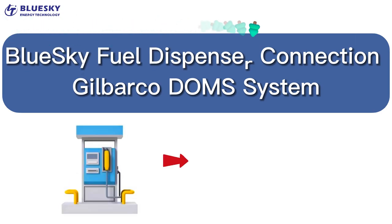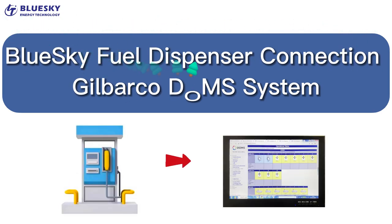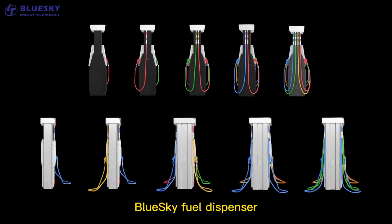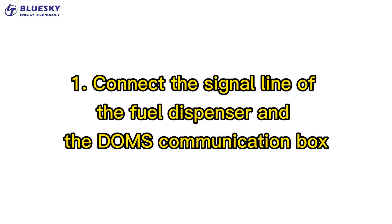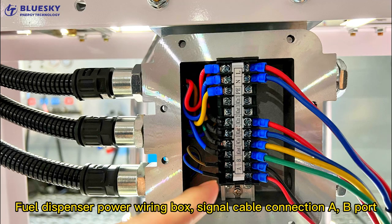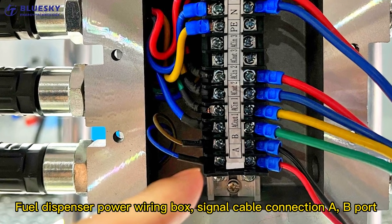Blue Sky Fuel Dispenser Connection with the Gilbarco Doms System. Connect the signal line of the fuel dispenser and the Doms Communication Box Fuel Dispenser Power Wiring Box.